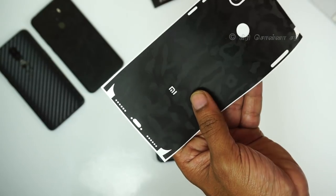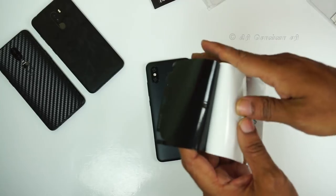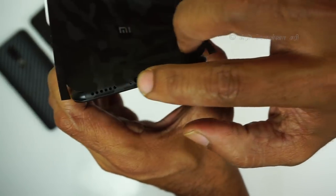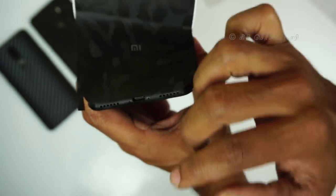It is extremely important to check this alignment carefully. When we remove the back, I will align the key on the mobile phone to the key on the skin. I will set it properly and then apply it fully.